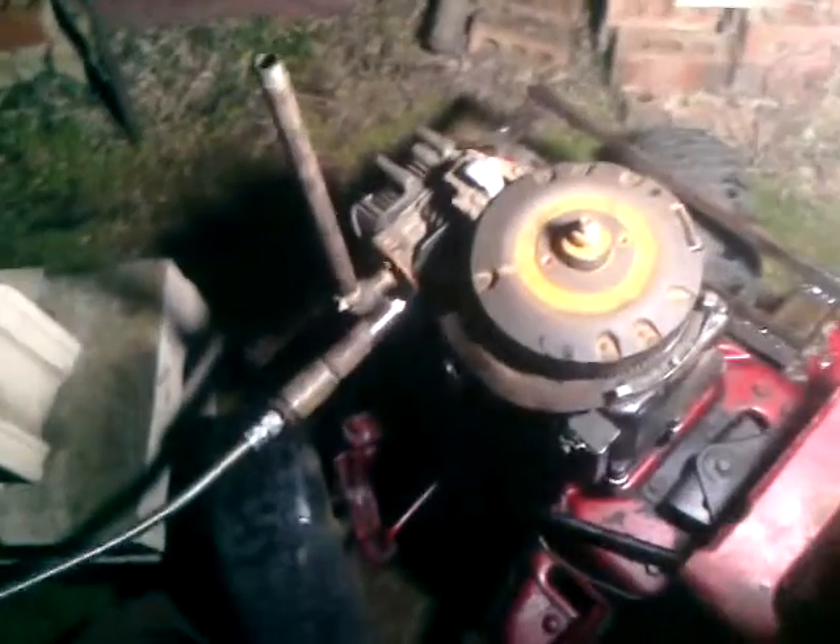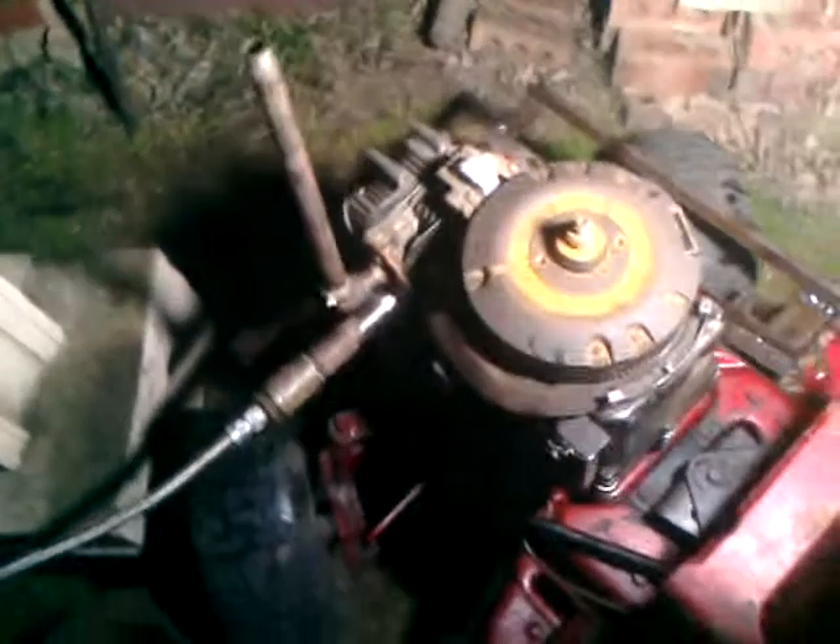Here is my 12 horse Briggs & Stratton steam engine with a newer cam design like my 5 horse. As you can see, I got it on a tractor's frame. It's a little dark out here. And here's the boiler. We are going to run it.